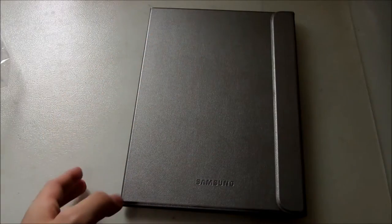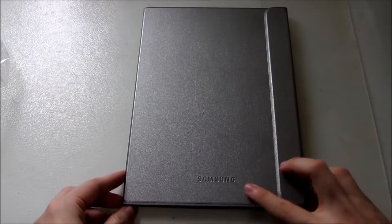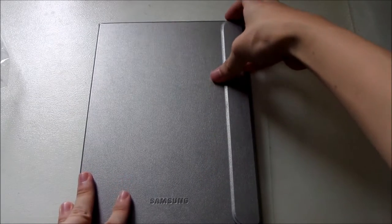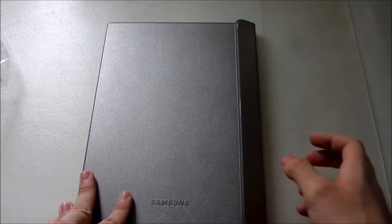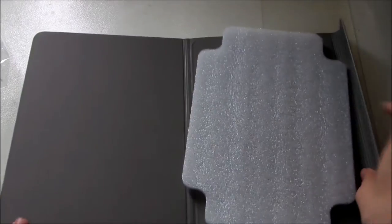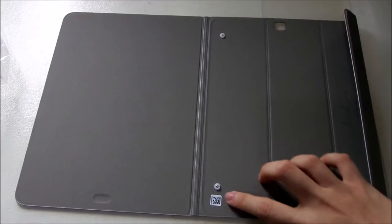That's all we get — just the cover, obviously. We have the Samsung branding, pretty nice texture and design, actually very comfortable. It's magnetic — yep, you can see it's magnetic. Just open it and here we have the cover itself.